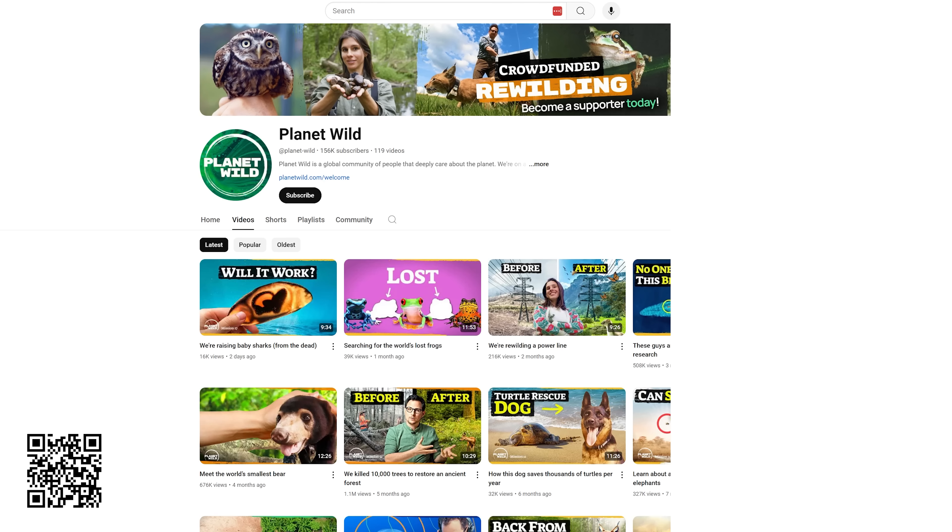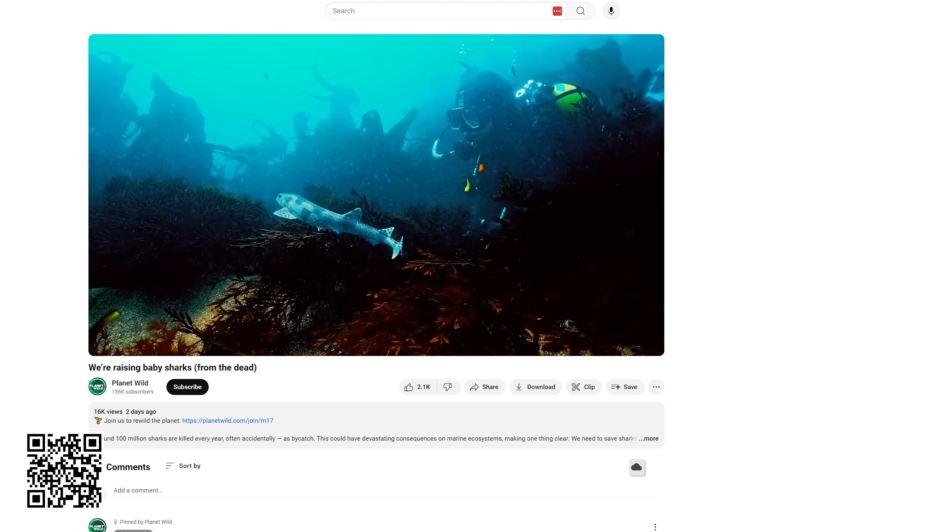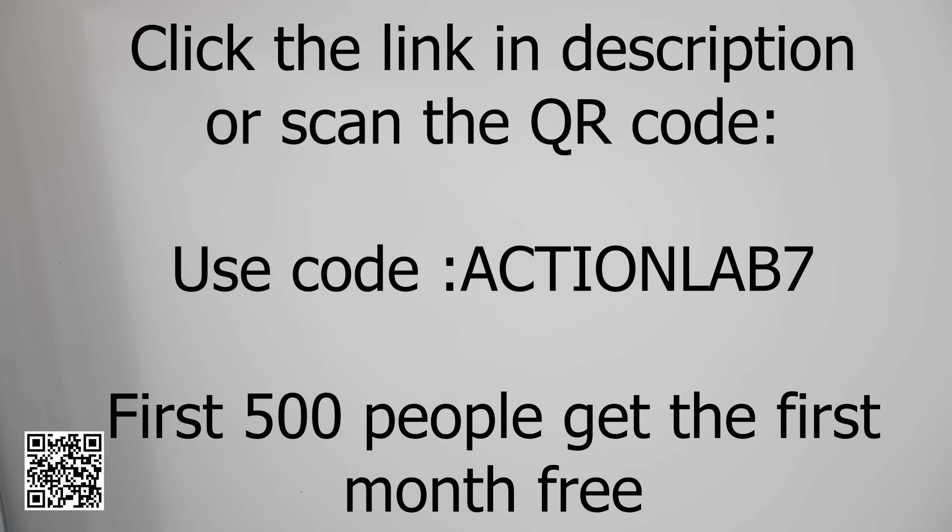In their latest mission they're saving baby shark eggs that have been removed from their mothers killed as bycatch in the fishing industry. They actually grow the sharks from these eggs and then release them back into the wild. The first 500 people will enjoy the first month of Planet Wild membership for free, and you'll see your impact in as little as 30 days. Click the link in the description or scan the QR code and use code ACTIONLAB7 for the first month free. Thanks for watching the Action Lab, and we'll see you next time.